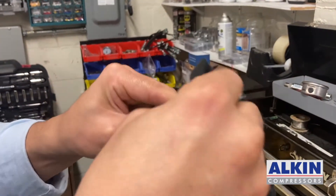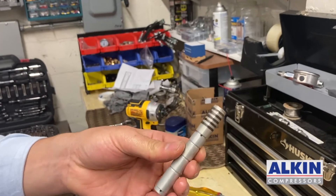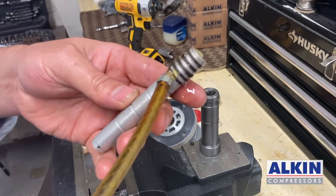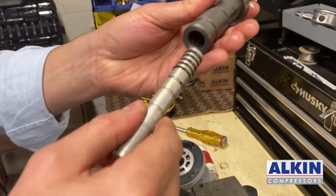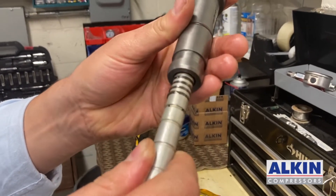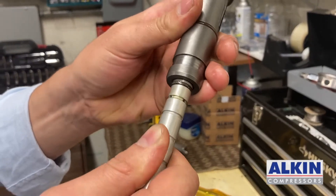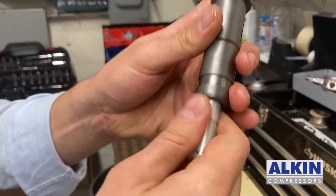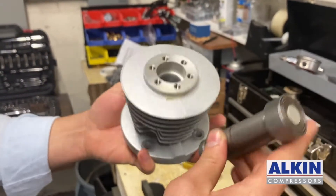To install the piston back into its sleeve, I am going to wipe it and put some compressor oil — the same oil that I use in the compressor — on the piston and push it in from the end where I see the groove. Slowly wiggling it, it will come in. There we go, piston is in and we can put the piston back into the cylinder.